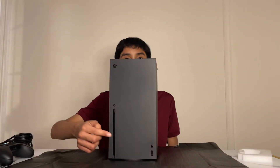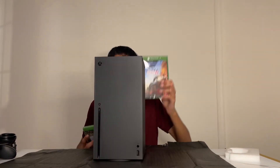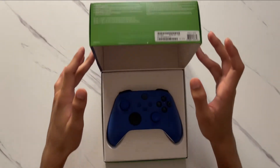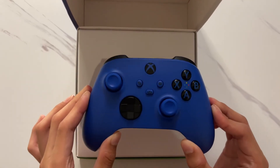You can insert a disc or play digital. We have two games: Forza Horizon 4 and Madden 21. Now it's time to unbox the soft blue controller — that's a sick blue color.